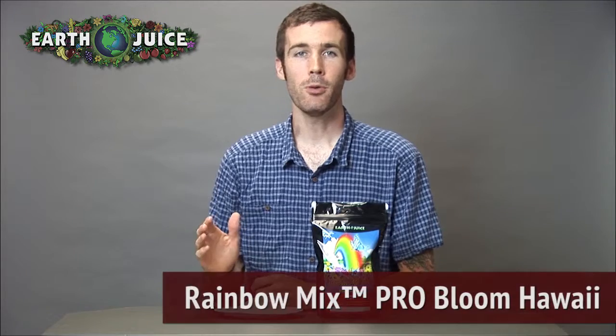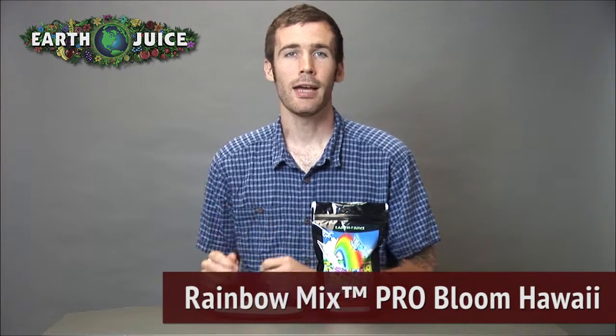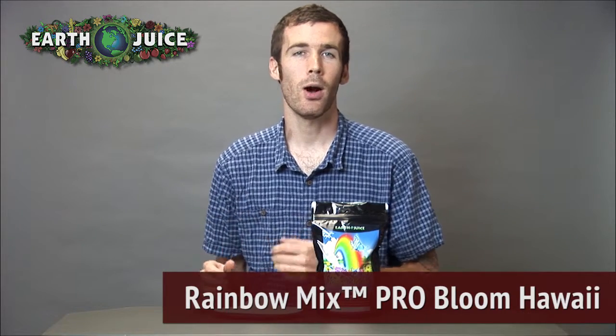Hey everyone, Cameron here from EarthJuice. I'm talking today about our fertilizer, Rainbow Mix Pro Bloom Hawaiian Blend. This is an all-natural, granular powder plant food that has been specifically blended for Hawaii.